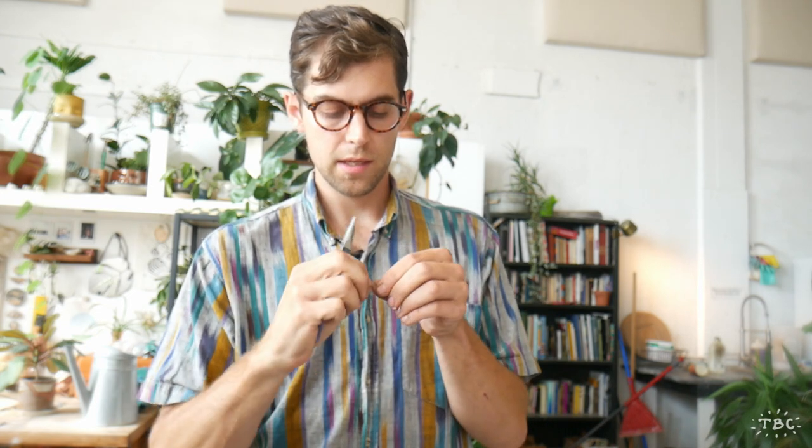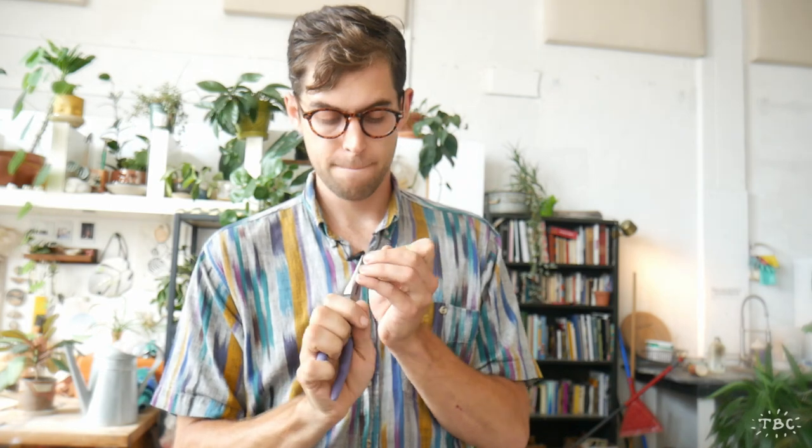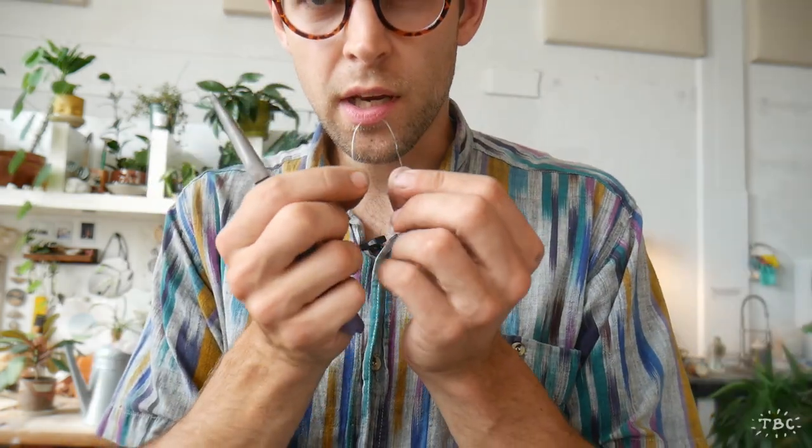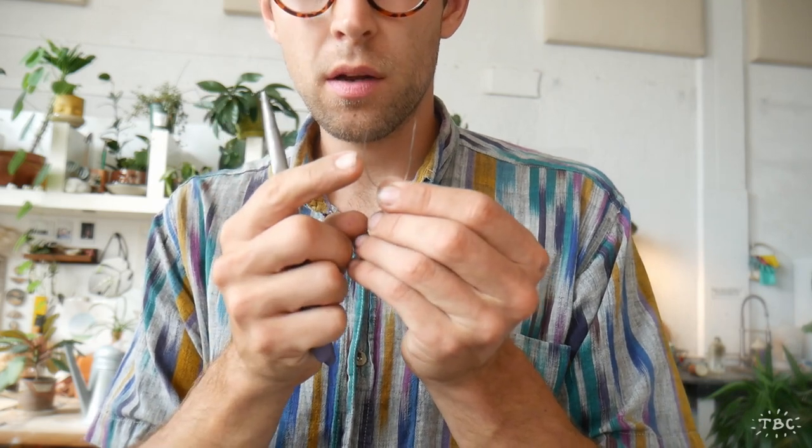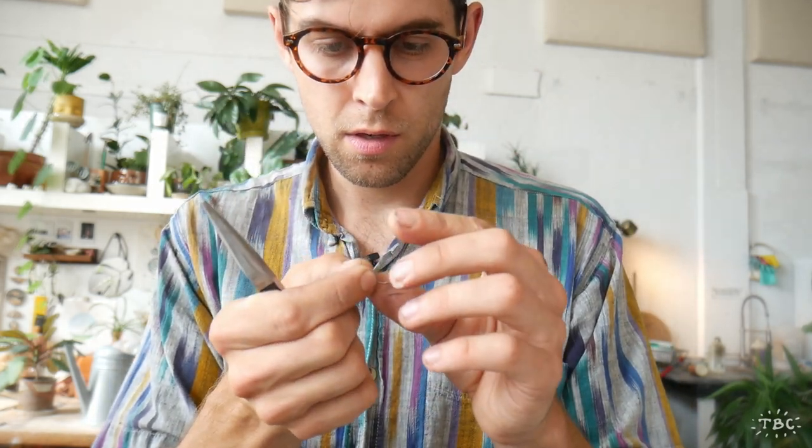This is the point in the project where the shape of the wire starts to matter a little bit more. Now that we have the smaller individual pieces, which are easier to bend, we're going to create a U-shape with them — a nice U-shape piece of wire with the ends as straight as we can get them. Then repeat the process with the other two pieces.